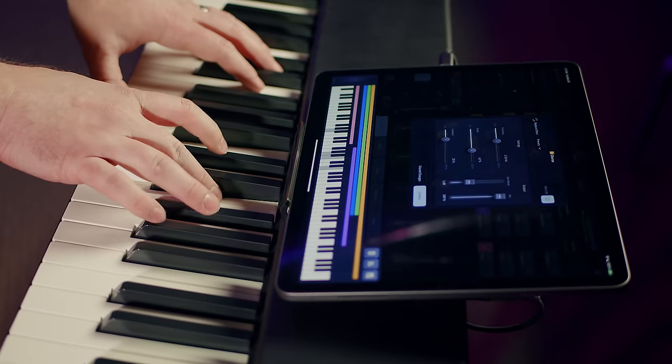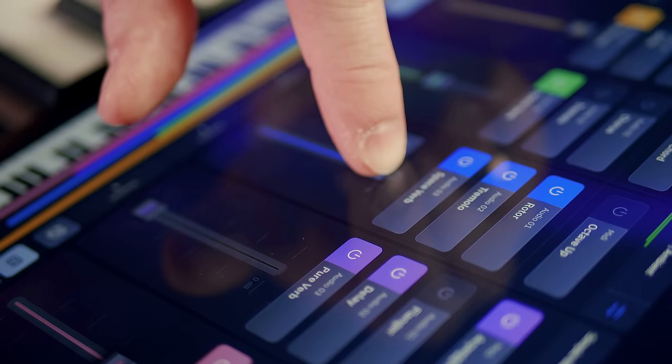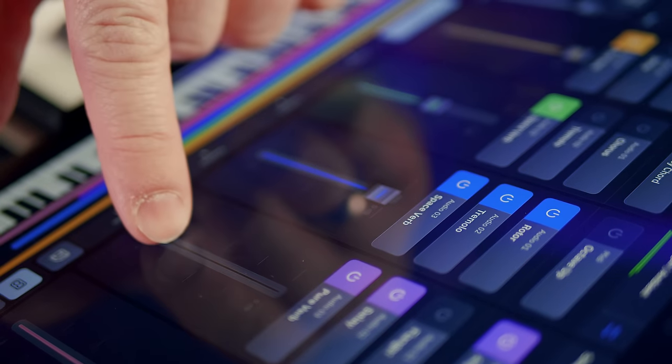If you're new to the concept of using an iPad for all of your key sounds, this is the video for you because we're going to be breaking down everything you need step by step. We're going to be focusing on iPad rigs that will fit any church's budget, from the absolutely lowest budget option to the most powerful pro level setup.